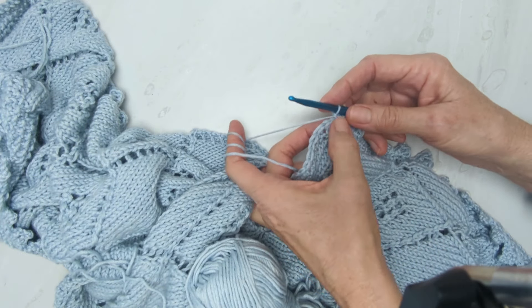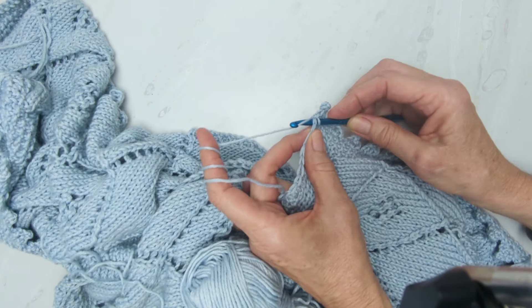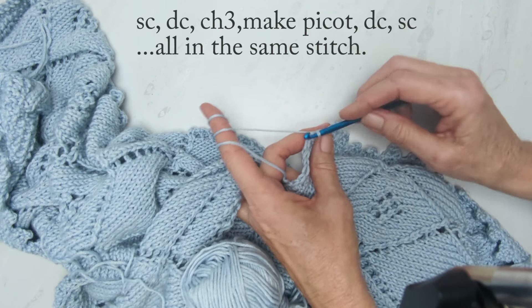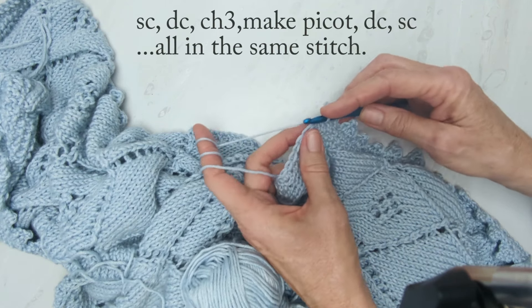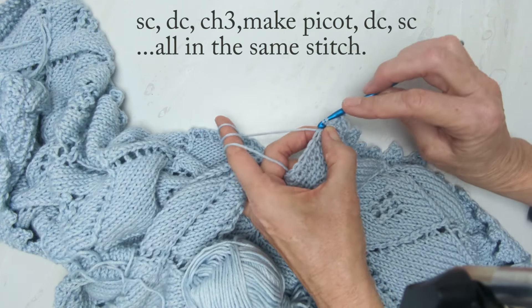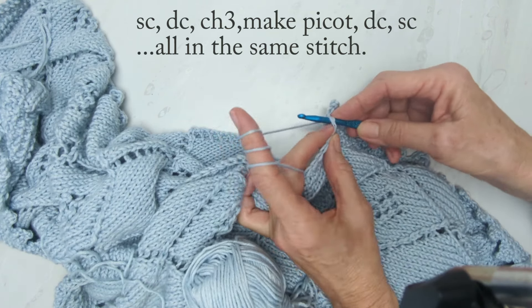After I finish one little point, I'm going to slip stitch into the next two. Slip stitch is merely going in, grabbing the loop, and pulling it through without adding yarn. So I've just slip stitched those two.